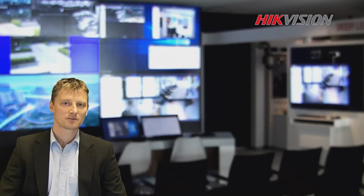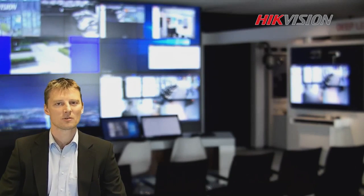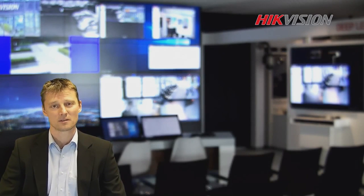Hi everyone, welcome to the lecture room. My name is Arnaud Tomp and today I would like to introduce you to the Smart IP series.